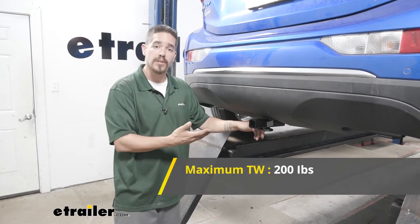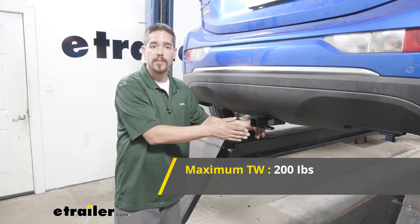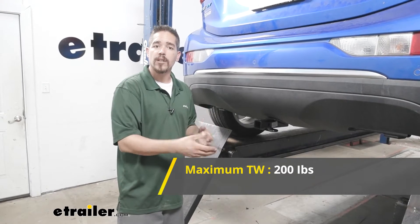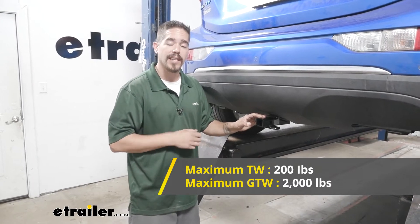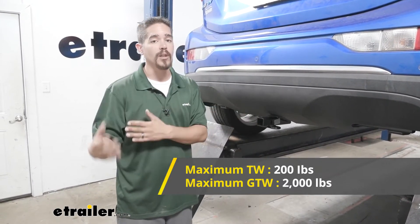Our hitch is going to have a 200-pound tongue weight, and that's going to be the maximum downward pressure at the end of the receiver tube. At 200 pounds we'll be able to carry a few bikes and load up a decent amount of gear on some of the smaller cargo carriers. Our hitch is also going to have a 2,000-pound gross trailer weight rating — that's how much the hitch can pull, and that does include the trailer and the load we have on it.